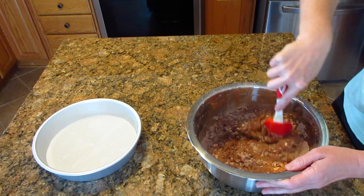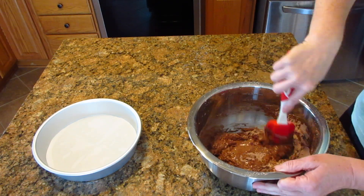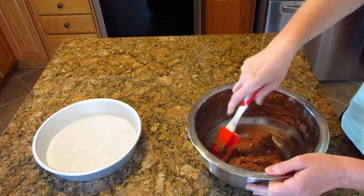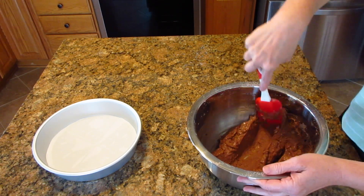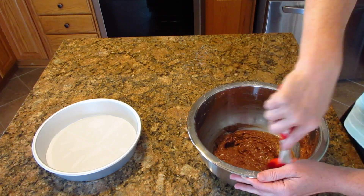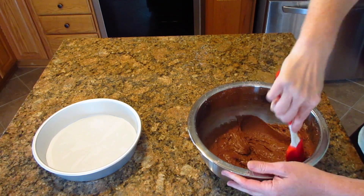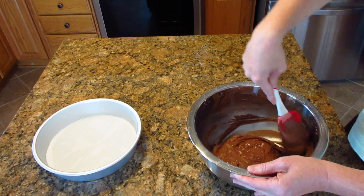All you need to do is stir this until it is just well combined. You're looking for a brownie-type consistency. You don't want to over-mix this — that's why I like to do this by hand. A mixer can over-mix it within just a few seconds, but by hand it's really difficult to over-mix. I'm looking for any pockets of flour or cocoa powder that aren't combined. Once that's all combined, pour it into the pan and that's it.